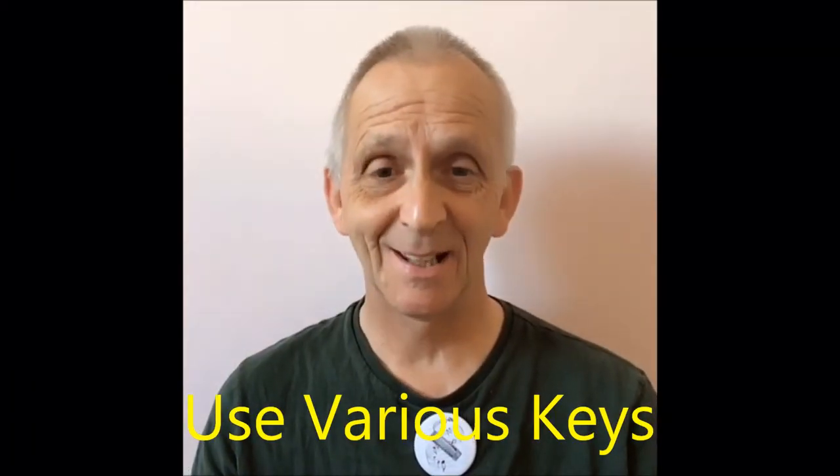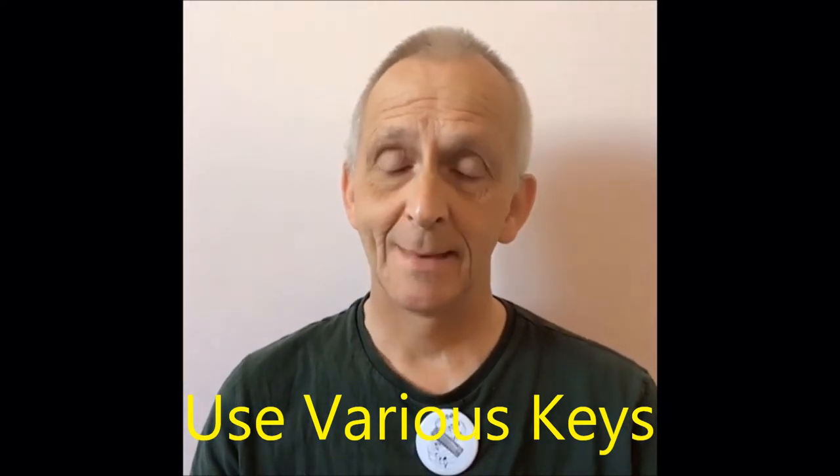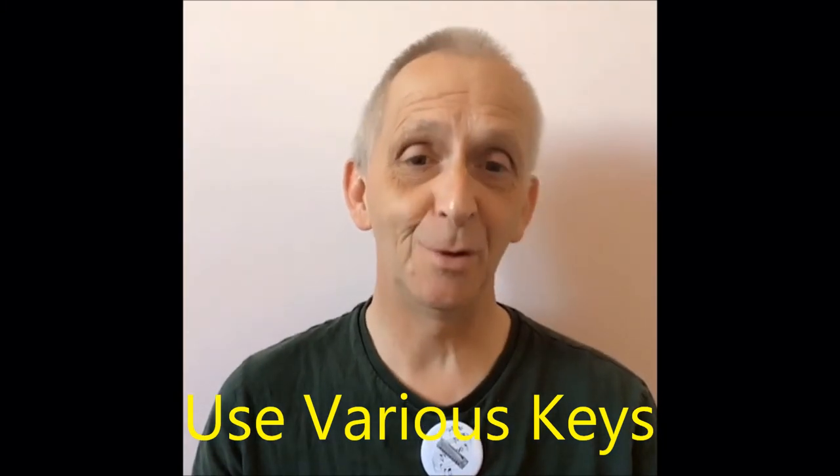Welcome to beginner's lessons on how to make your harmonica play more interesting. Now one of the ways you can certainly do this is by changing the key of the music. Let's say you've got some music — let's take Frère Jacques for example — and it's in the key of C.